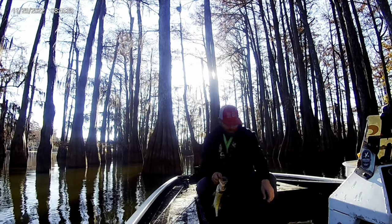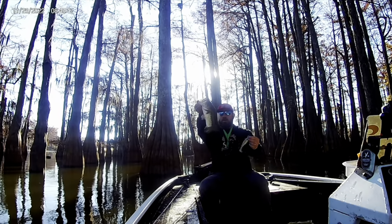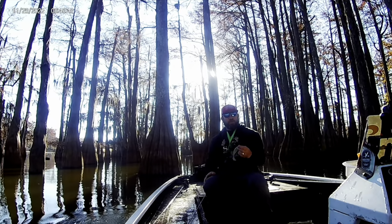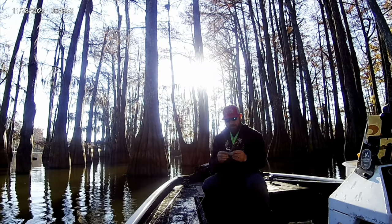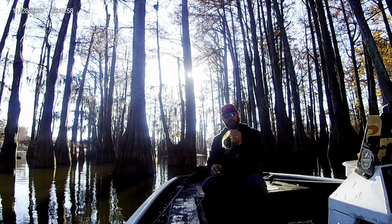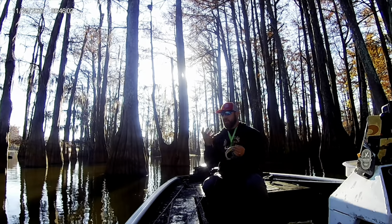The GG Custom Swimbait — oh yeah, beautiful fish. We're going to talk about a few things here. The GG Custom Swimbait, that's number one. But we're using a beast — the big Owner Beast hook with a treble hook. That one actually caught on the big hook at the top, so he hit it well.